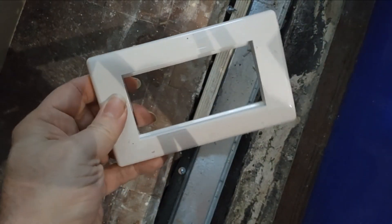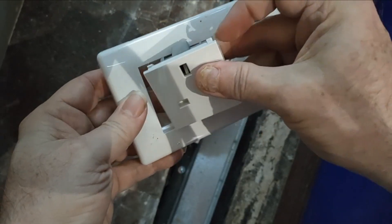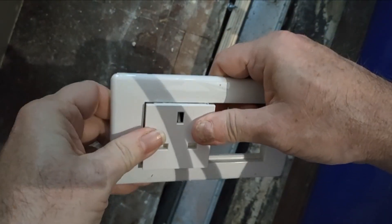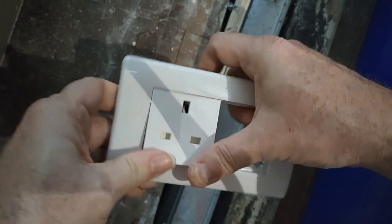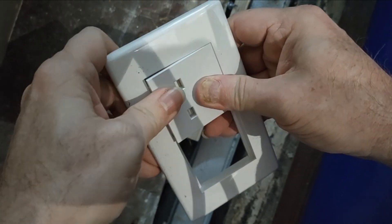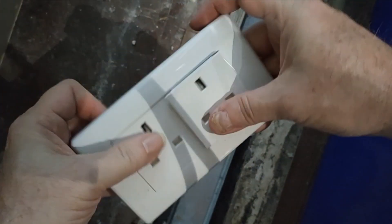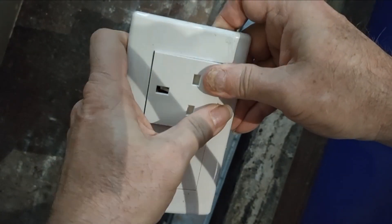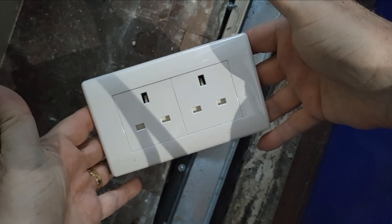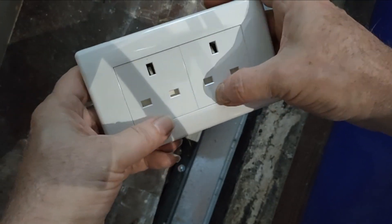So basically, here's your front - it goes in here - here's your socket. Normal connection is on the back, and all that does is it just clips in from the front to the back like that. Okay, that's one. Here's the second one, and done. There it is - now the connections are on the back, and that just goes straight onto the back box.